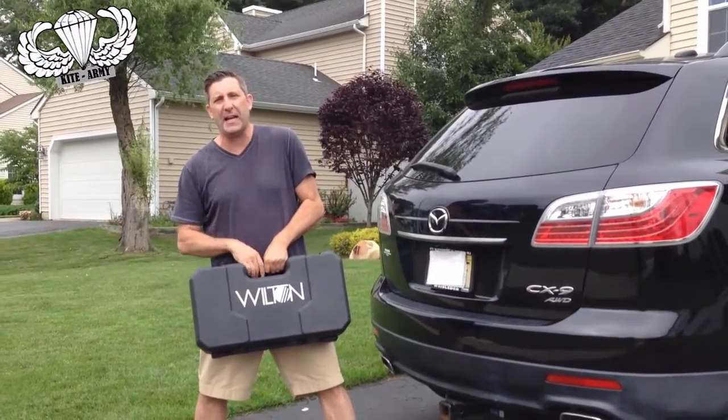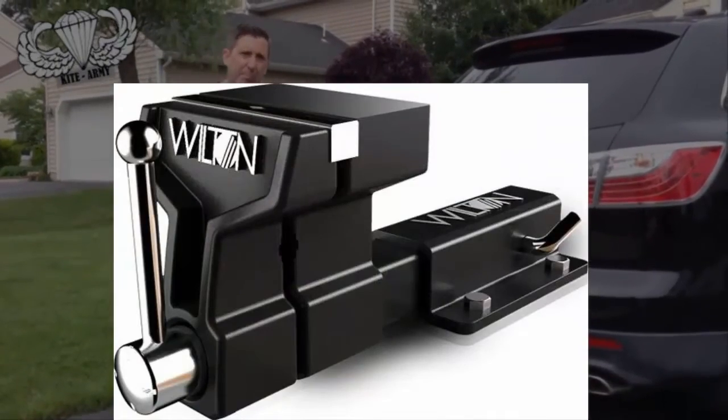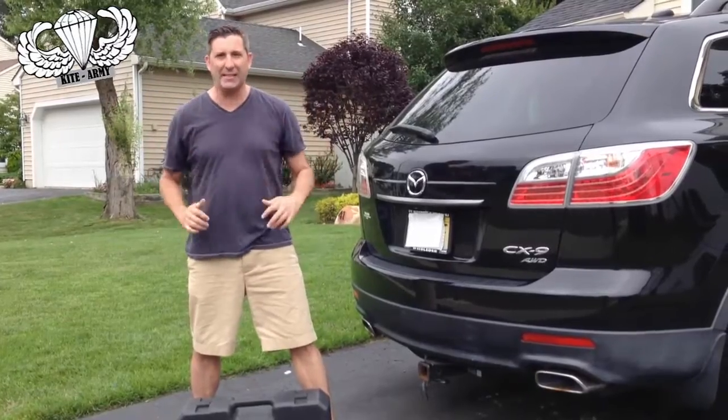This is the Wilton ATV vise. Now that stands for all-terrain vise, the ATV part of it. What I want to show you is how bad — crazy bad — this thing is.